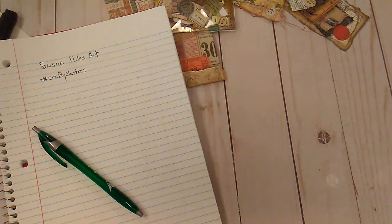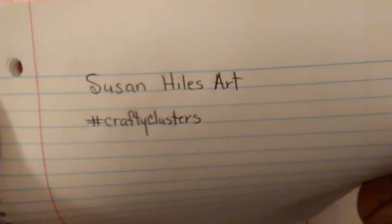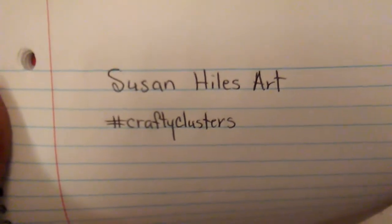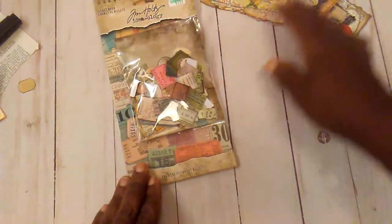Hello everybody, it's Rhonda. Welcome to my channel. This video is for ages 18 and up. I am here with a little collab done by Susan Howes Art and you can use the hashtag Crafty Clusters if you want to participate. But go over to her channel and check it out. I was kind of introduced to her by Helen who is Moss Cottage here on YouTube.